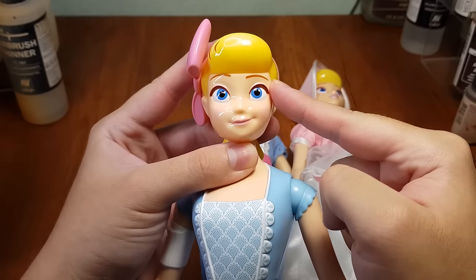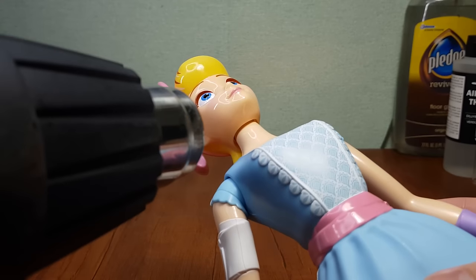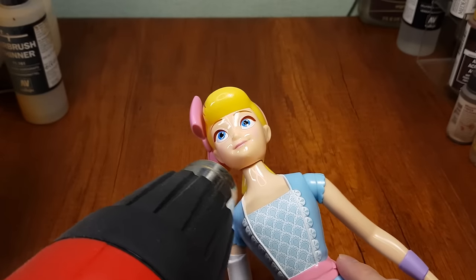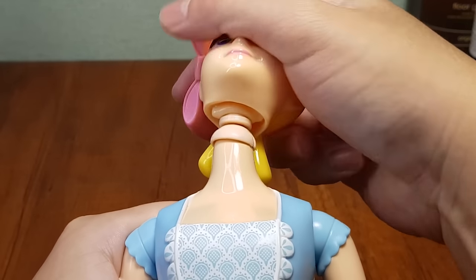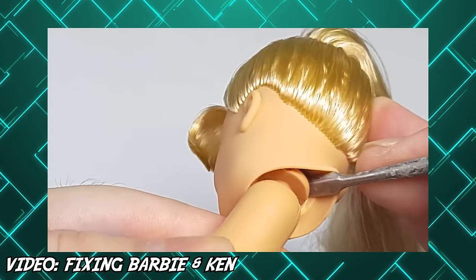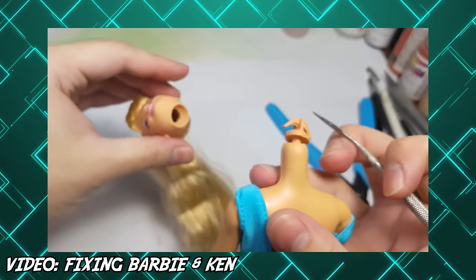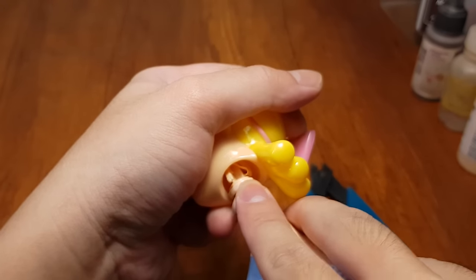Long story short, I'm going to take her head and her outfit and put them on this body. As with any behaving, pointing a gun at your victim will make things so much easier. Okay, you're not going down easy, huh? This is giving me a bit of that Barbie doll vibes where it's secured with a hook-like structure.